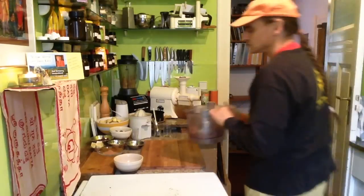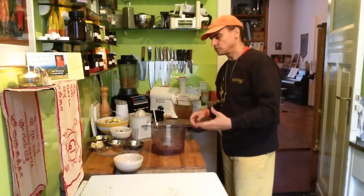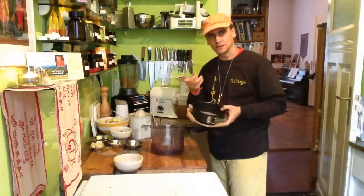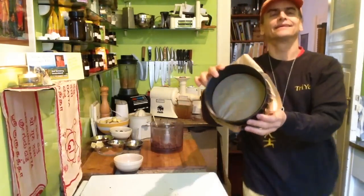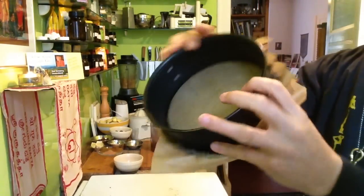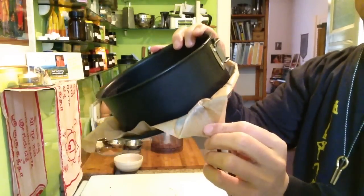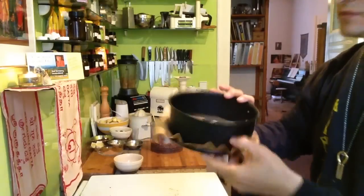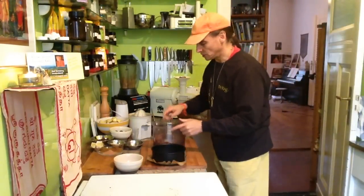If you take less dates, you have to process a little longer, because the dates make it sticky. Here I lined my little springform with parchment paper, so the dough won't stick and I can take it out of the form even with the paper. Always nice to have it.